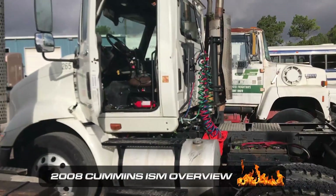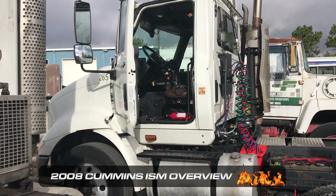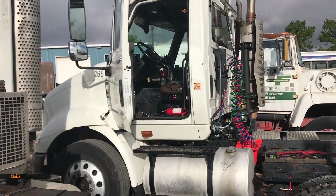Hello everyone, we're out in the field today. We are hooked up to this truck right here. It's a 2008 Cummins ISM, and we're going to show you how the regen command works in the TEXA.